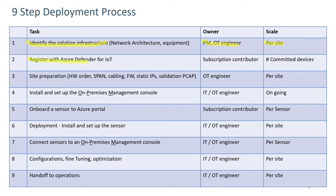Step two involves registering for Azure Defender for IoT. The owner would do this as a subscription contributor, and it's based on the number of committed devices in groups of a thousand.